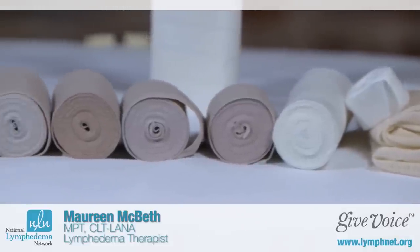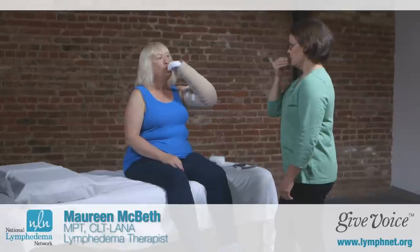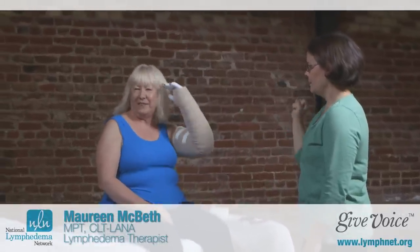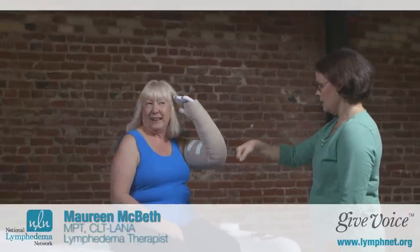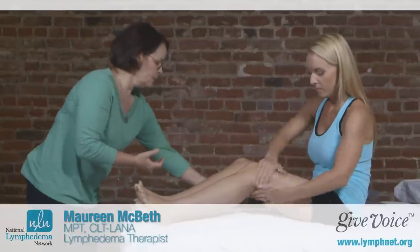The short stretch bandage is actually a multi-layered bandage made up of a number of different components to allow your limb to be in comfortable support up to 23 hours a day. This means you can wear the bandage at night, come back to the clinic the next day, and the bandage will be removed. You'll have other components of treatment like your skin care and MLD, and then the short stretch bandage gets reapplied.